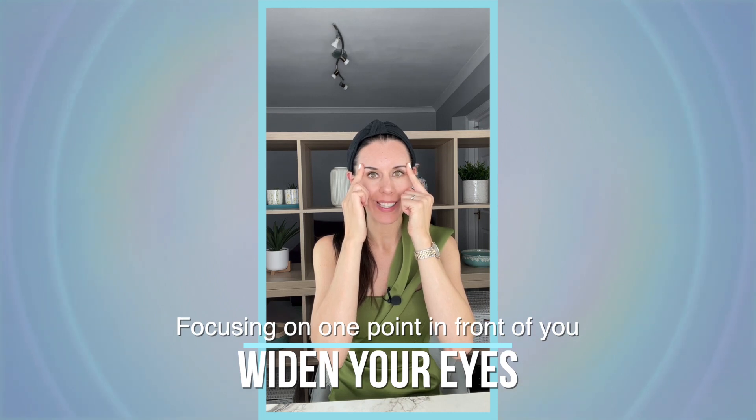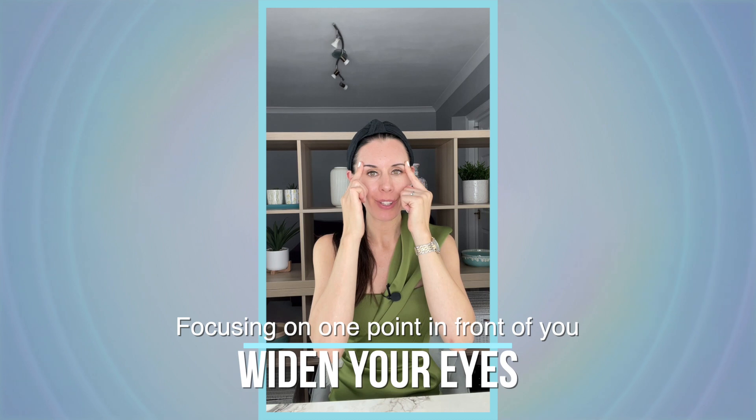Then just start to widen your eyes — focus on one point in front of you and widen them up. Hold there and breathe deeply in through the nose and out through the nose. Relax and take that again: gently widen the eyes, gently pulling the eyebrows away from each other, and aim for that symmetry — a nice symmetrical line between the two eyes.